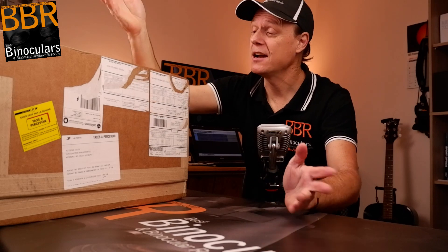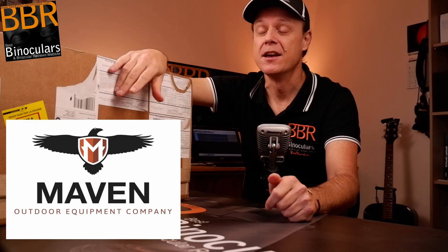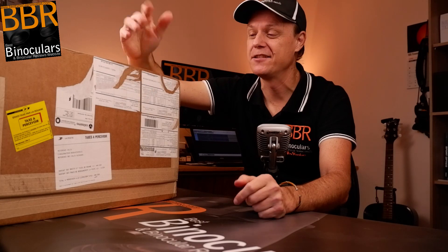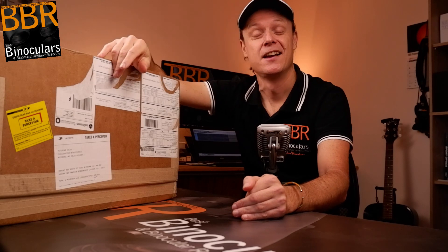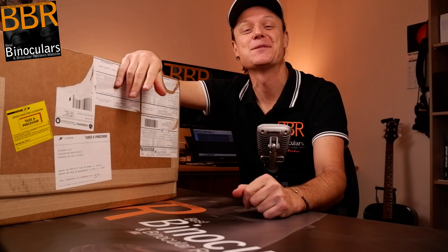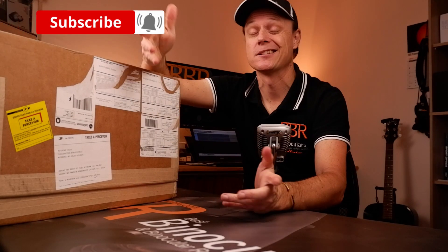This time we've got a giant box sent in to me all the way from Wyoming in the US from Maven Sport Optics. Thanks very much for that, guys. As you can see, there's a ton of stickers on the box — it got bounced back and forth a few times and I ended up having to pay a lot of import duties and tax on this. There seems to be some trade spat between the French and American governments, meaning I now have to pay a lot more to get binoculars in to review for you guys.